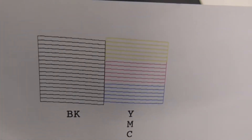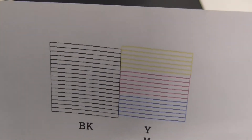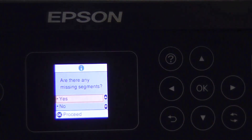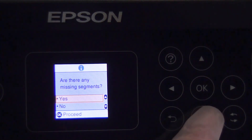However, if you do have bits missing you'll want to do what's called a print head clean, and I'll show you how to do that in another video. You'll then have a screen that says are there any missing segments. In our case we're going to select No, but if you did have missing segments you'd select Yes, and that will take you to the print head cleaning process.